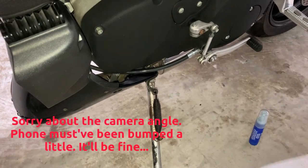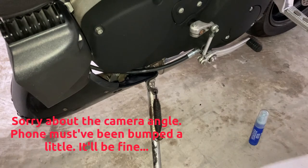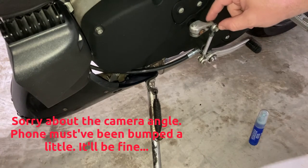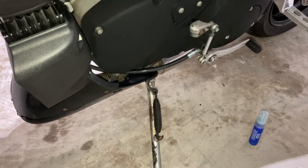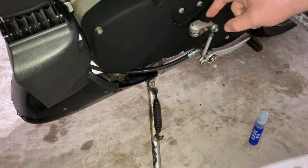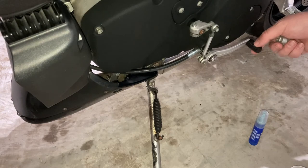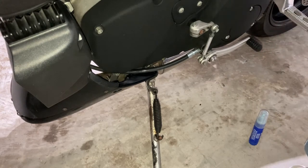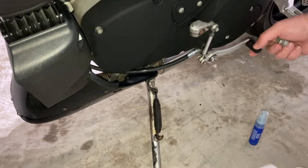Hey guys, I thought I would do a quick video to show how to replace this shifter. Mine's pretty loose — really, really loose. Because the shaft is steel and this is aluminum, the aluminum is going to wear faster, and that's probably intentional. It really doesn't affect much of anything; it's unlikely you'll have major problems from it being worn like this. This bike has 28,000 miles on it.